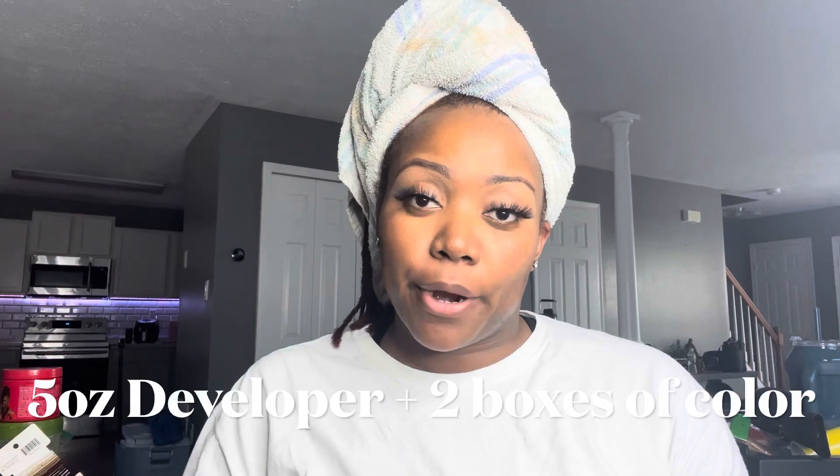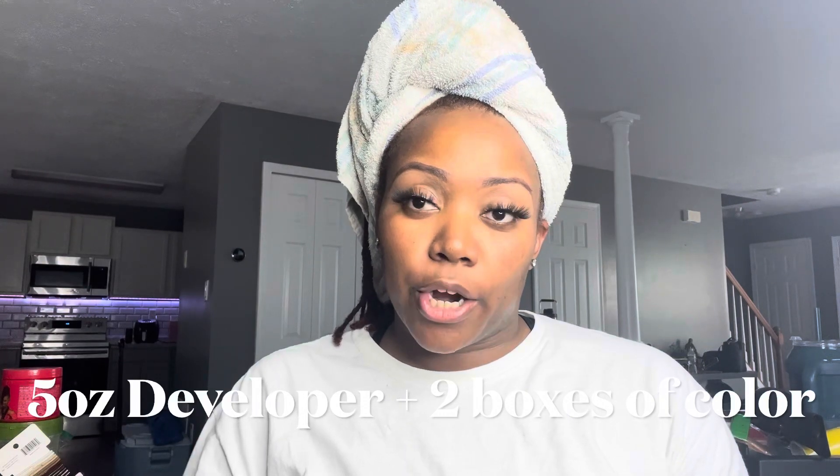I'm going to wash it out and come back. Hi you guys, I'm back! I didn't change my shirt, but I threw on some eyebrows and lashes. I used six boxes total to color my hair — sizzling copper and regular copper with developer. Two boxes with developer on the back half of my hair, same combination on the top half.